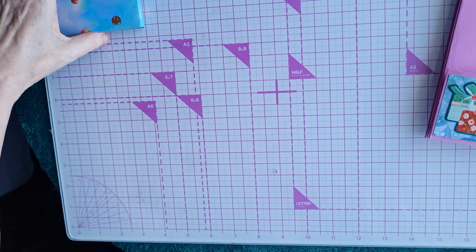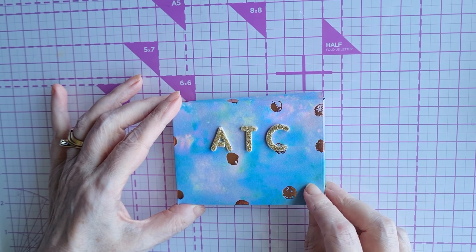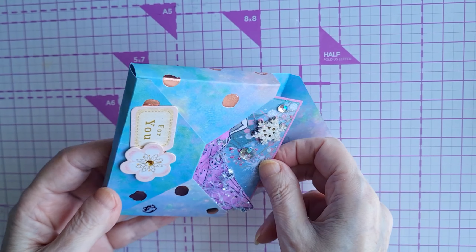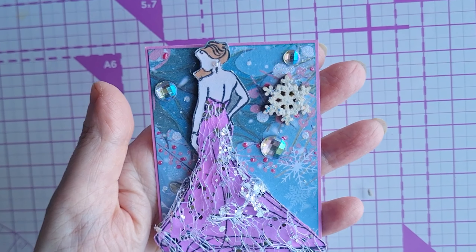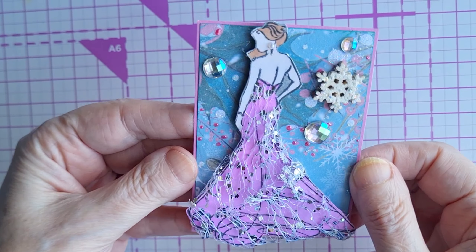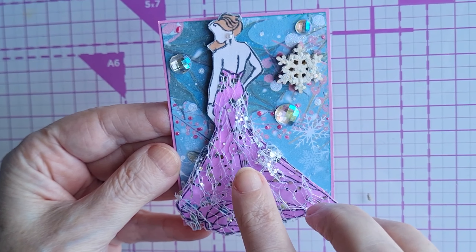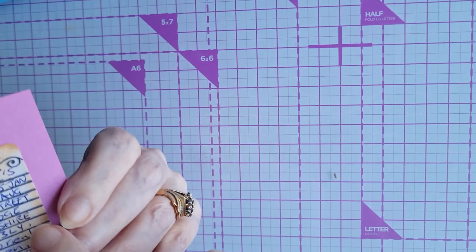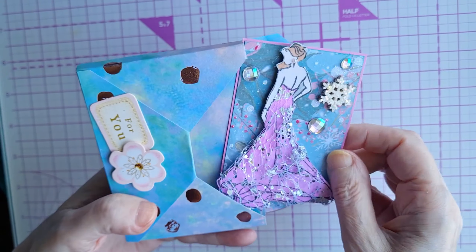The other item we had to include as part of the swap was an ATC, so we made a little box holder for our ATC. If you've been watching our channel, you'll know we've been really keen on using the Stamps by Me stamp. We've got beautiful iridescent gems, a wooden snowflake, the same winter frosty and bright paper, and we've toned the shade of the dress with our marker pens to match the background paper. Details on the back complete our ATC.